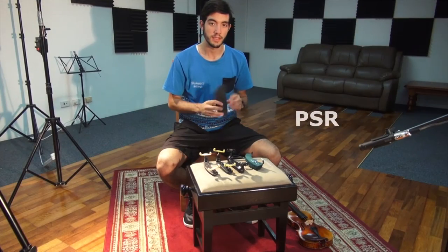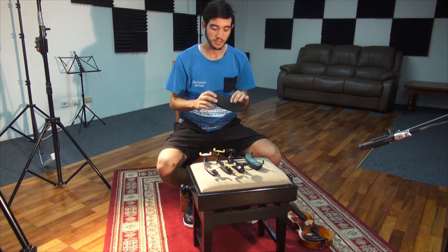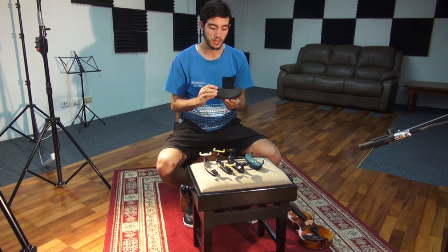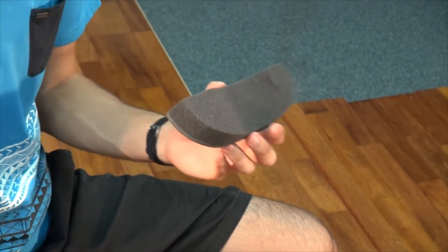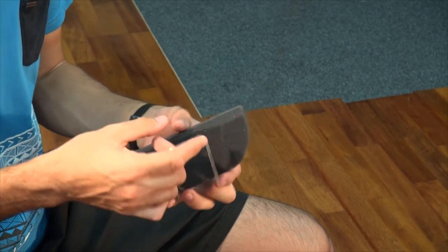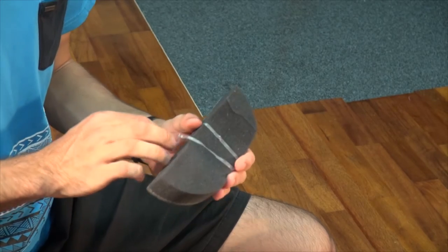Next we have the PSR shoulder rest. This shoulder rest is just plain foam which has a slight curve in it to fit your shoulder, and it comes with an elastic strap to fit the shoulder rest to your instrument.